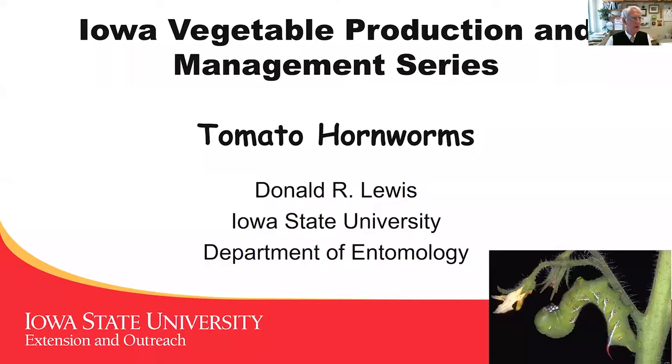This is one of the common problems that we have in vegetable production, whether it's high tunnel, or out in the field, or even in the home garden. A common one to talk about, and I'll share my screen to help us get started with that.